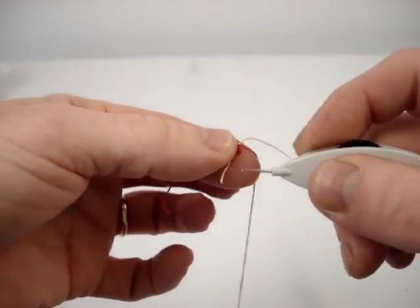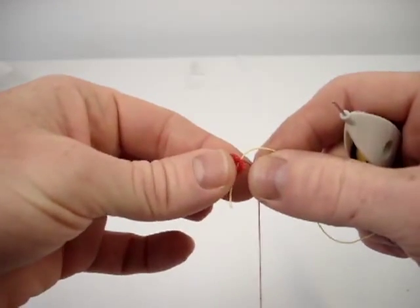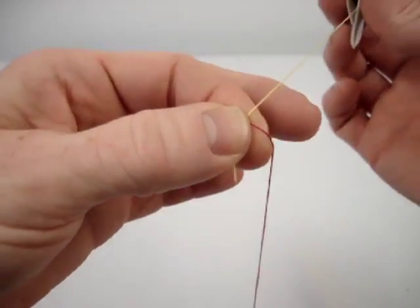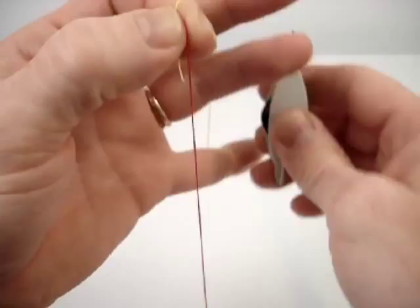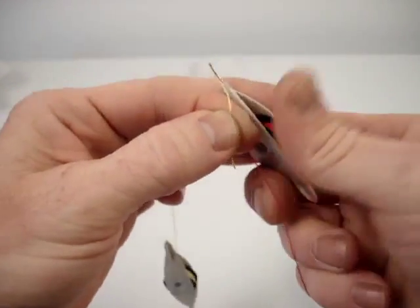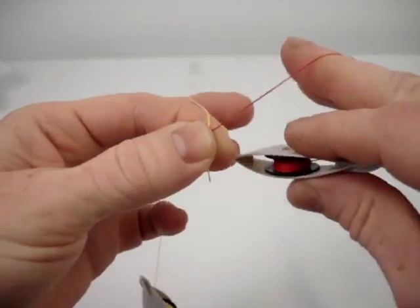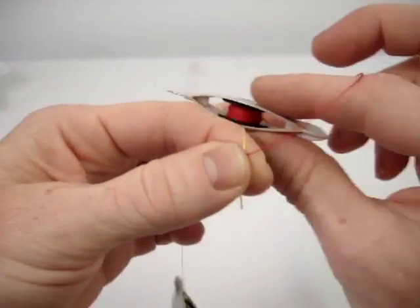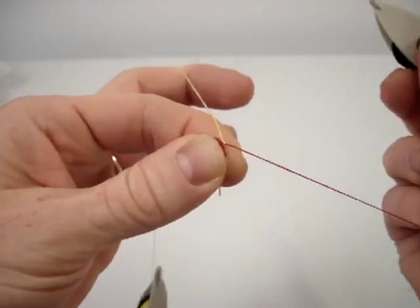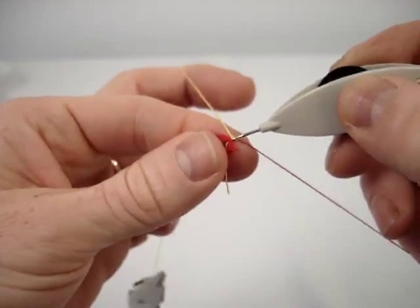There's my little tail, and I've got it behind the ring at the base. I'm going to wind the thread around my finger, and with the first shuttle, I'm going to tat one double stitch using this second thread. That's right up at the base.